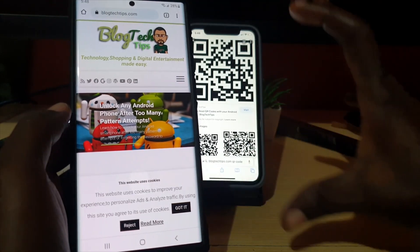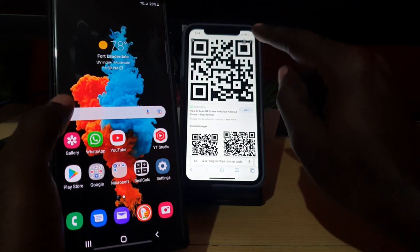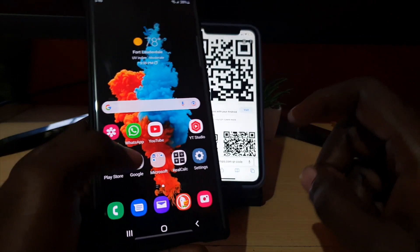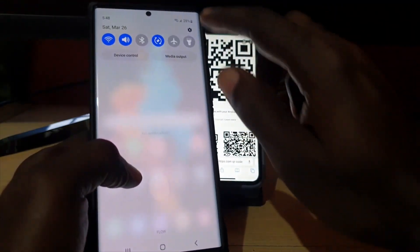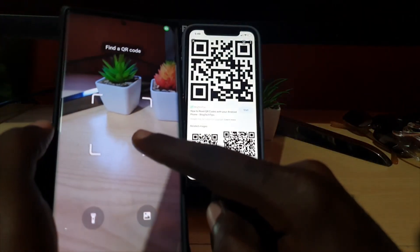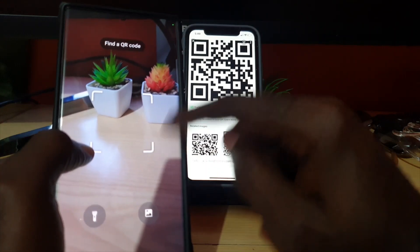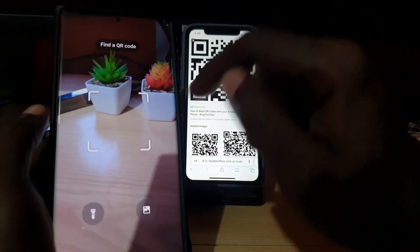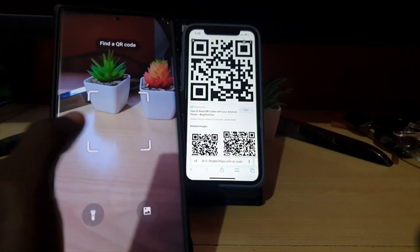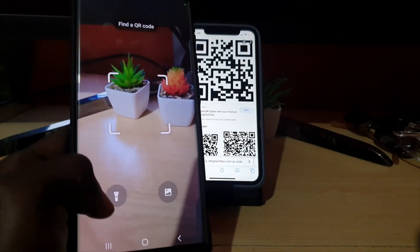When you're scanning, make sure the rectangle brackets capture the entirety of the QR code — make sure it frames the QR code perfectly, from edge to edge on all sides. Once it's fully within that area, the QR code will automatically scan. If the place is dark, you can go ahead and turn on the lights.